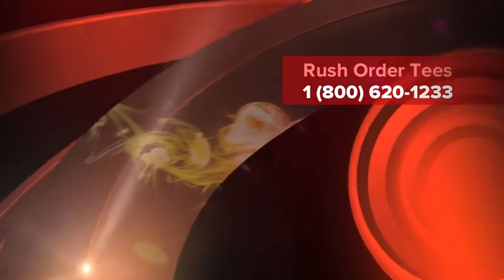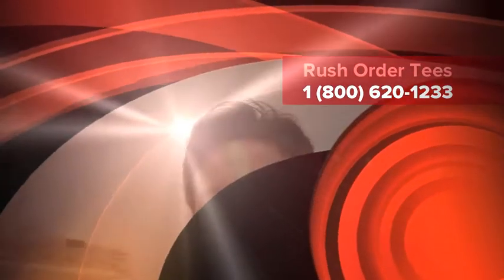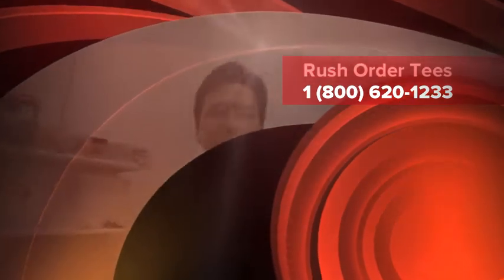If you zoom in there, you can see how good the color is. That's it. Thanks for watching. Click the link below or visit RushOrderTees.com.